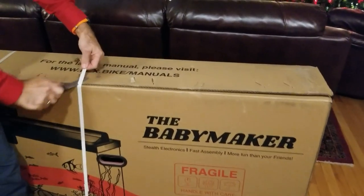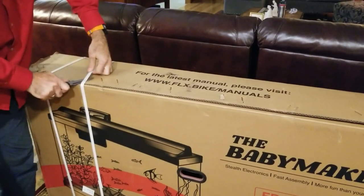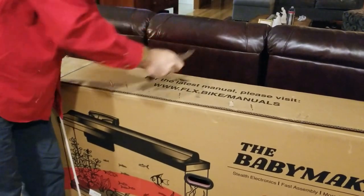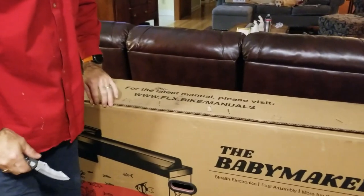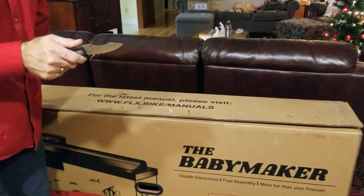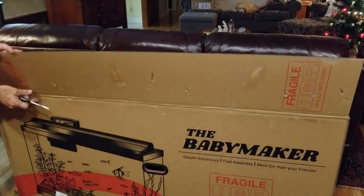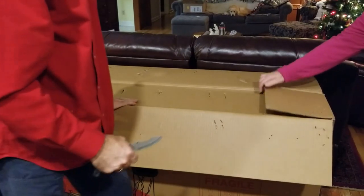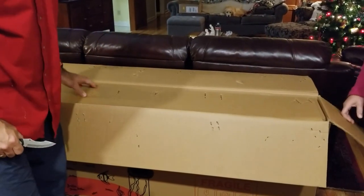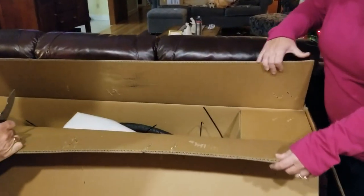I've been waiting for this a while. This should have been a birthday present in October — actually it should have come in September. I was number 1,255 among those who had ordered this back in the spring. I'd actually paid a dollar about a year and a half ago to be on the early list. They did really well with their Indiegogo project — I think they surpassed their goal by a significant amount, with $13,566,000 raised.